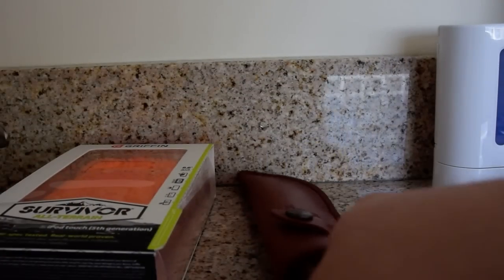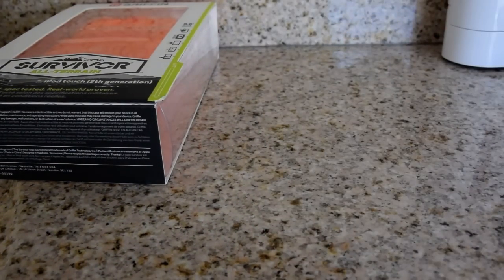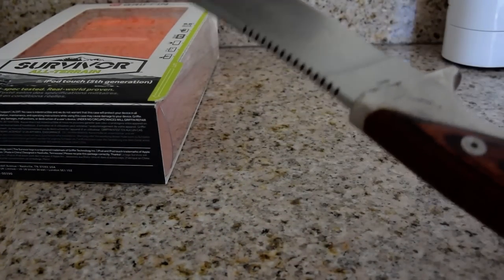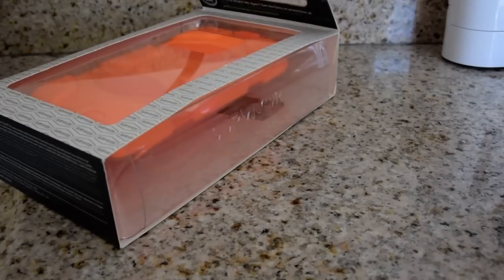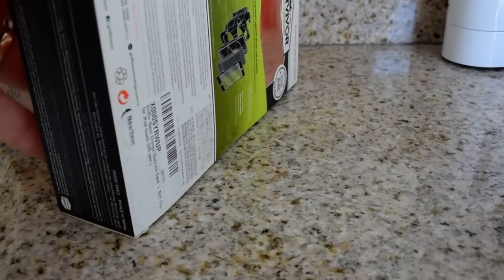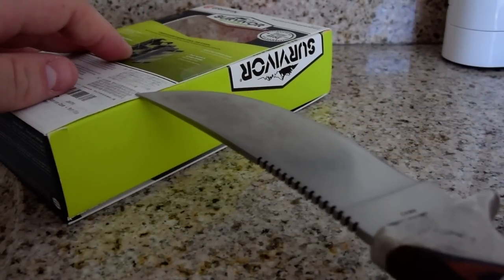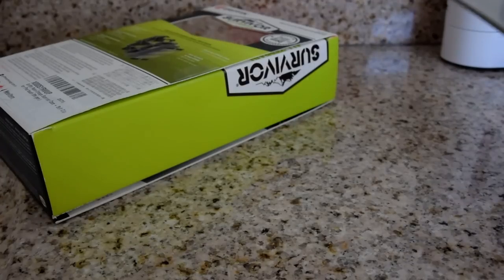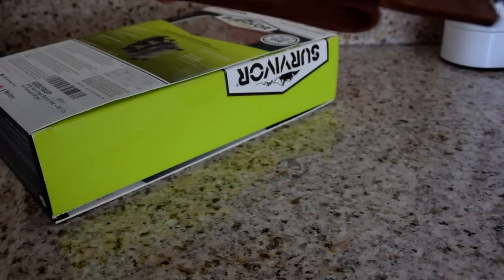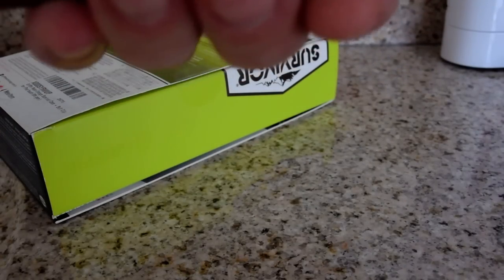So for this I have my trusty knife with me, which is a little overkill for unboxing, but I had it handy. There's a piece of tape here, I'm just going to cut through. I'll put the knife back in the sheath just because it's very sharp and I don't want to cut myself.